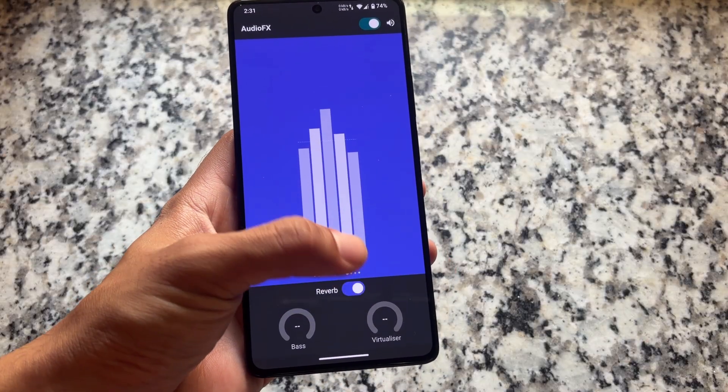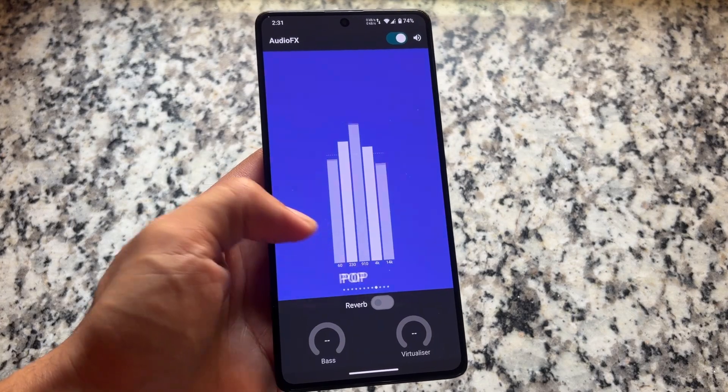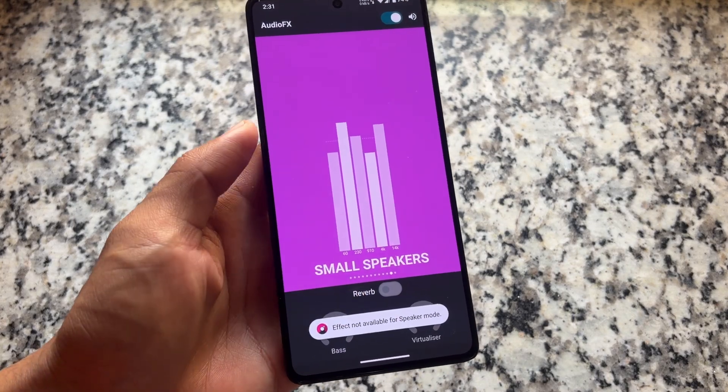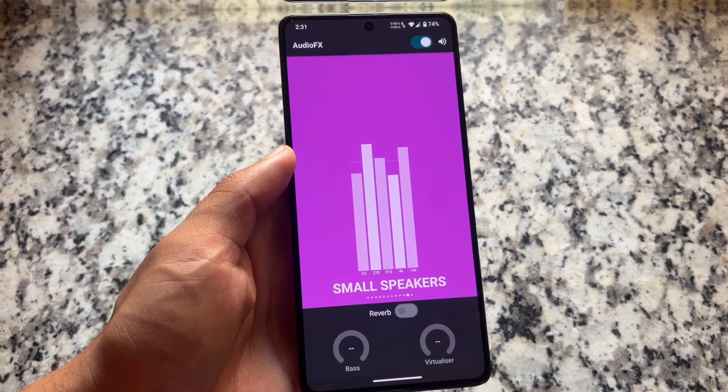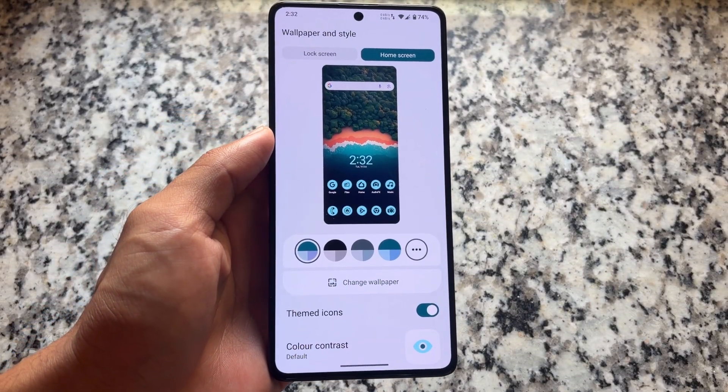We still have audio effects support, which is great. If you need a sound equalizer, audio effects is always one of the best options out there. You can use it on device, and if you're not satisfied with it, by rooting your device you can uninstall audio effects.